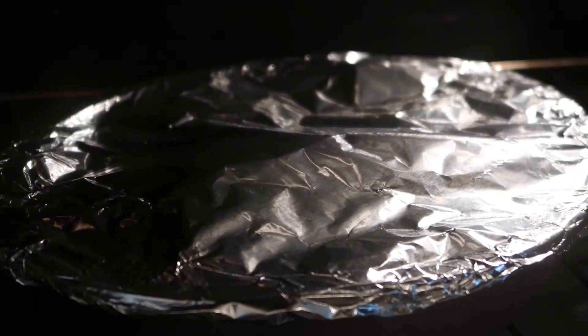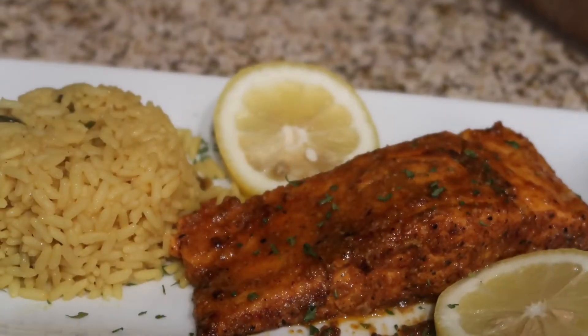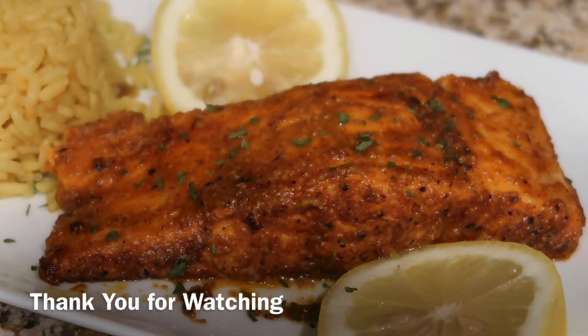Once your salmon is done, it's going to come out looking delicious like this. You may serve it with a nice salad or some rice. I hope you guys enjoy this recipe. Be sure to hit the like, comment, subscribe button. Let me know what you guys think. I appreciate all your support.